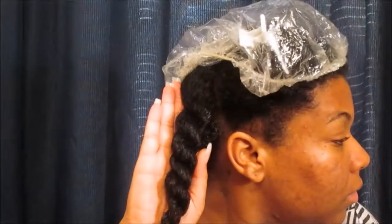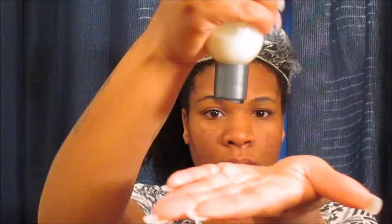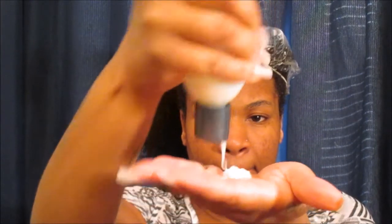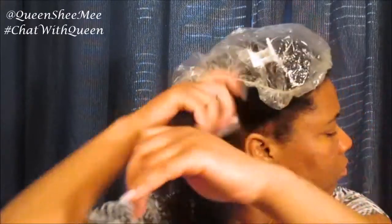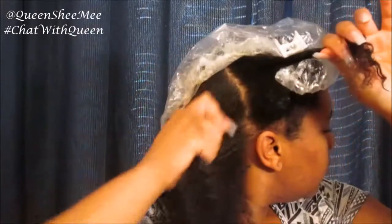Now on to styling. After rinsing out, I'm using my Eden Body Works coconut shea leave-in conditioner — a holy grail, ride-or-die favorite. I massaged that into my hair and it already had a shine. My hair was so soft after using the hydro charge shampoo and conditioner from the coconut oil EverCurl system. When it hits shelves, you definitely need to get your hands on it.